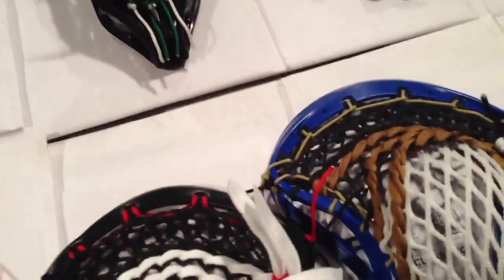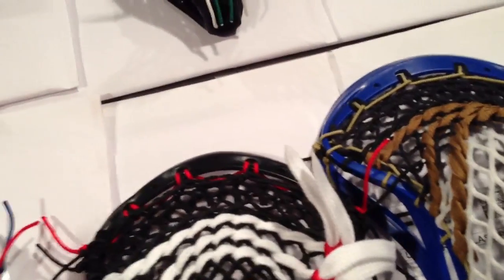What's going on guys? We have a little impromptu custom stringing video because we have so many heads that have to go out and I just do not have time to do a full-on custom stringing video.